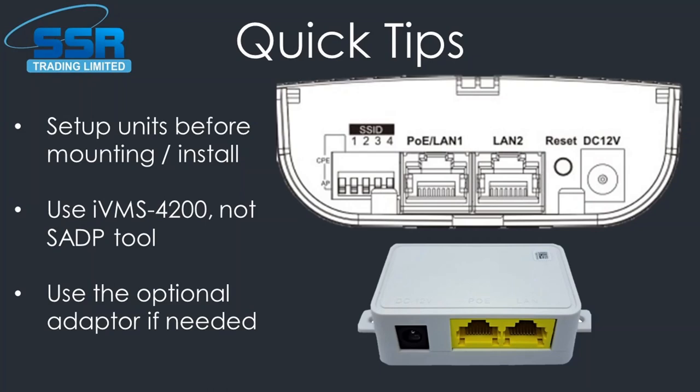My first main tip: do not mount these up on a big pole or building without setting them up first. It doesn't take long — you can plug them into a laptop on site or set them up at home on your workbench and get them pre-configured ready to go. When you set them up, you must use iVMS 4200, not SADP tool. I tried SADP tool to save time and it didn't work. There's a feature in iVMS where you have to accept the terms and conditions when you add the device — if you don't, the device will not work.